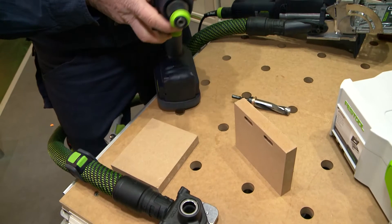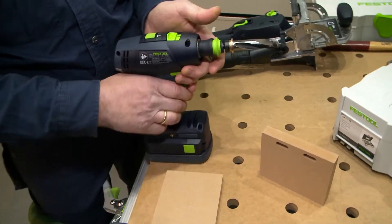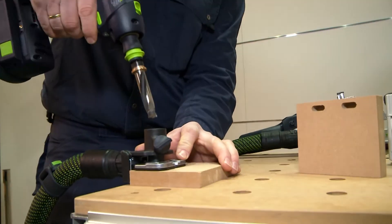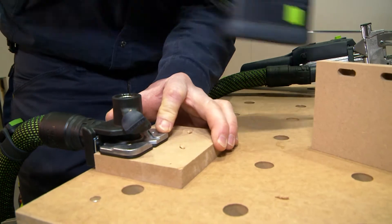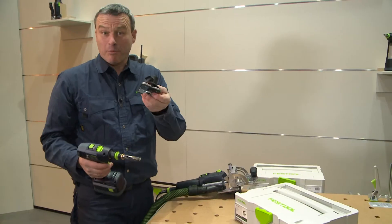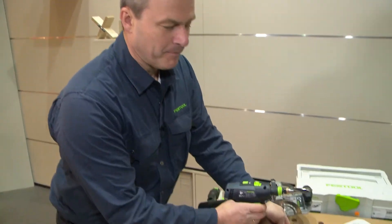Of course we need our cordless screwdriver. You can put it on here and activate the vacuum. Now we are ready to screw it all together. The drilling template and this milling drill are both included in the sustainer in this set variant.